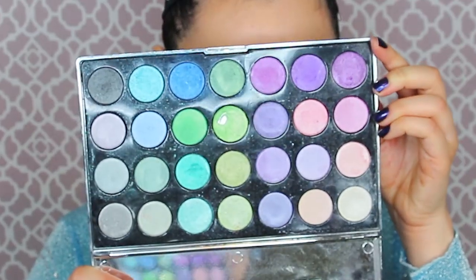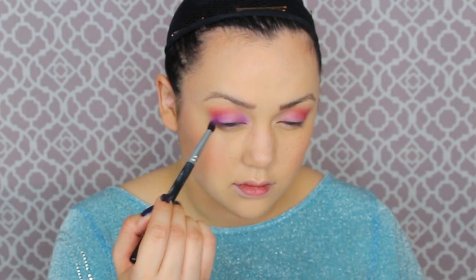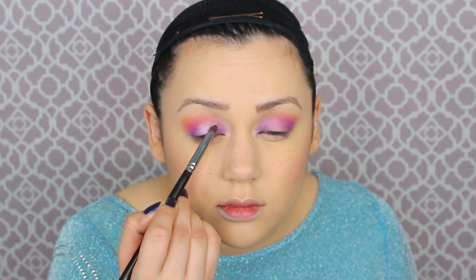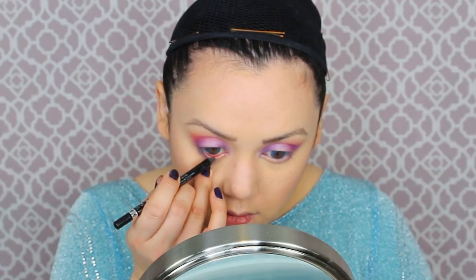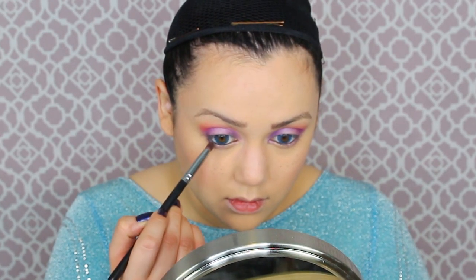Some darker purple shimmery eyeshadow in the corner towards the center of your eye and in the outer corner towards the lash line. Use reference pictures — this is key, especially for this part of the makeup. Then I'm getting some light white shimmery eyeshadow and tapping that in the center of my eyelid. Bringing some of that purple eyeshadow down to the bottom lash line as well. Then I'm lining my waterline with a black coal eyeliner pencil and smudging matte black eyeshadow on the bottom lash line to darken the outer corners.